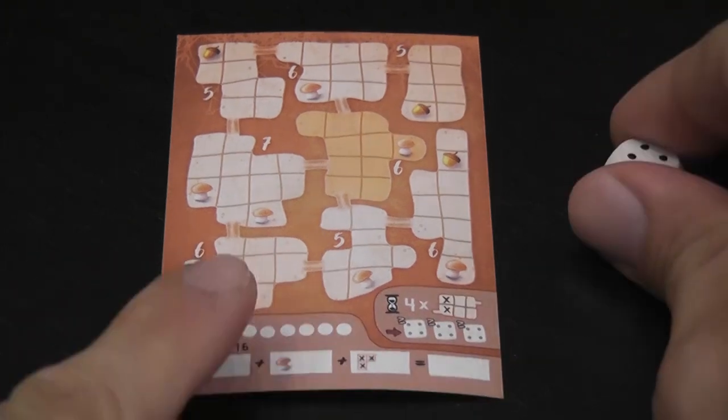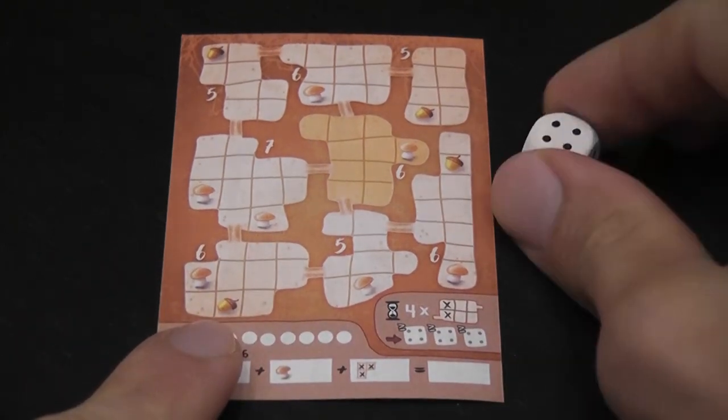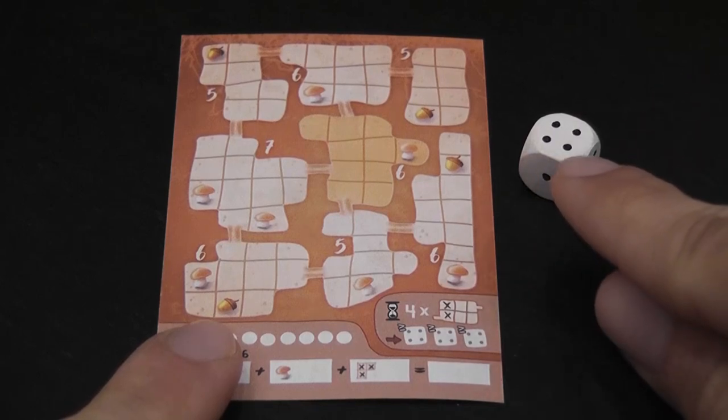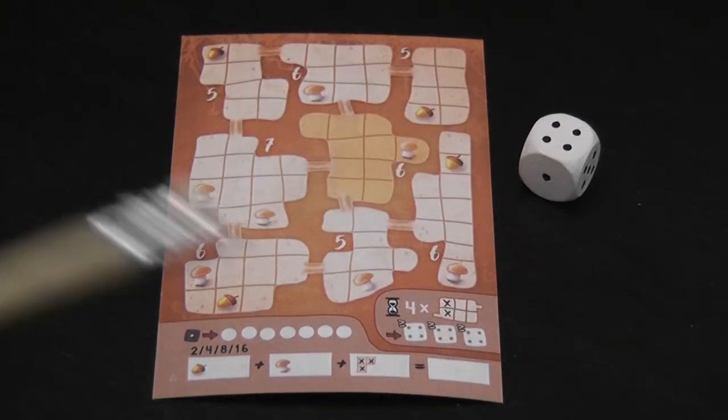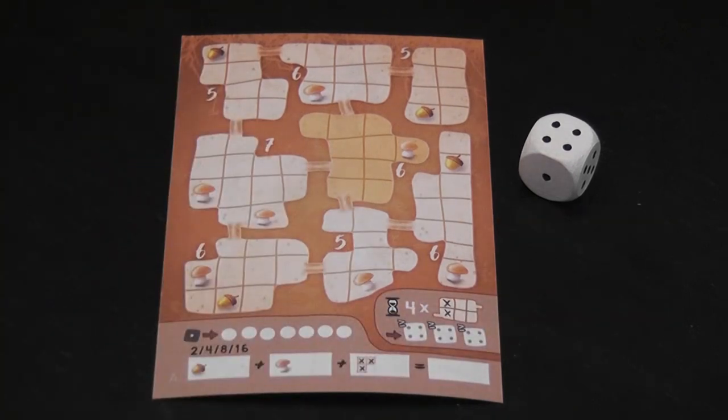Everybody gets a sheet. You roll a die and everybody uses that same number, so any number of players can play — you could have 30 players. As long as everybody has their play sheet and can hear the number rolled, everybody plays simultaneously with no downtime, which is neat.